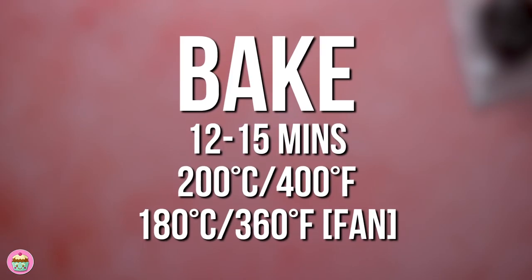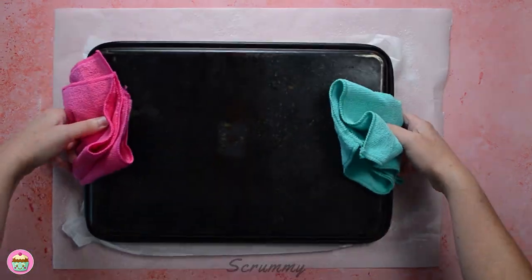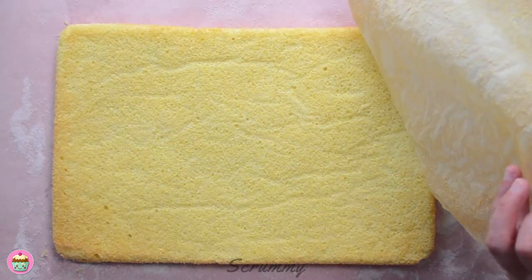Bake in a preheated oven for about 15 minutes. When the sponge is baked, allow it to cool in the tin for just five minutes before turning it out onto greaseproof paper which is sprinkled with caster sugar.